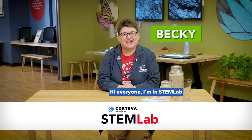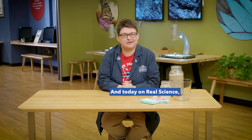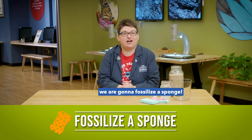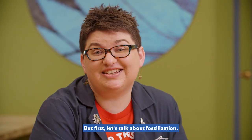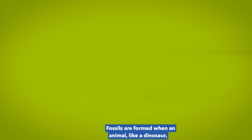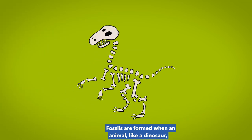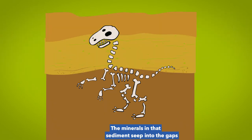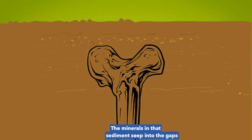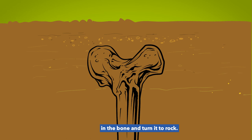Hi everyone, I'm in the STEM lab at the Children's Museum of Indianapolis and today on Real Science we are going to fossilize a sponge! But first let's talk about fossilization. Fossils are formed when an animal, like a dinosaur, dies and is covered by layers of sediment. The minerals in that sediment seep into the gaps in the bone and turn it to rock.